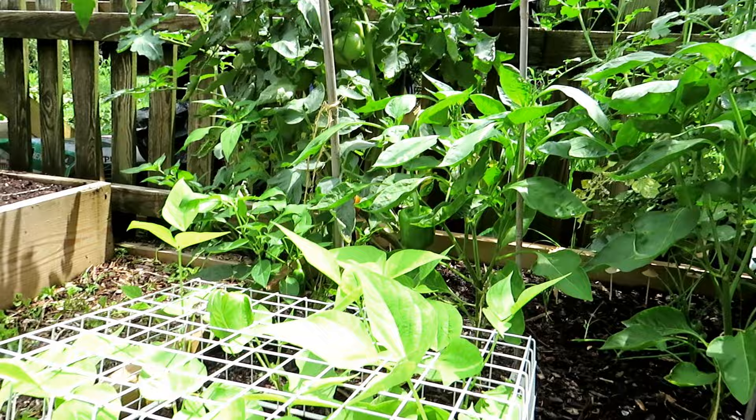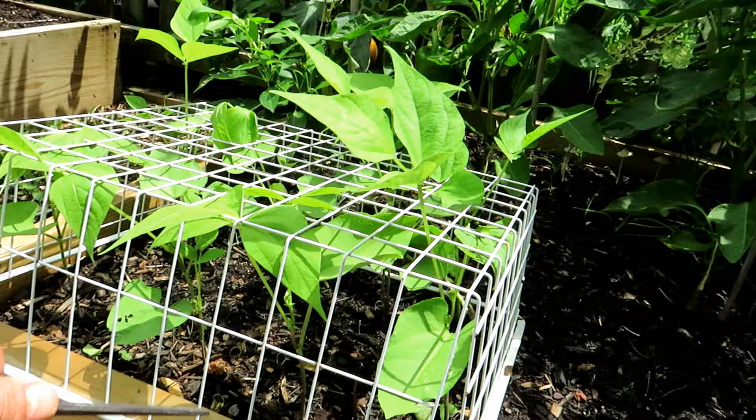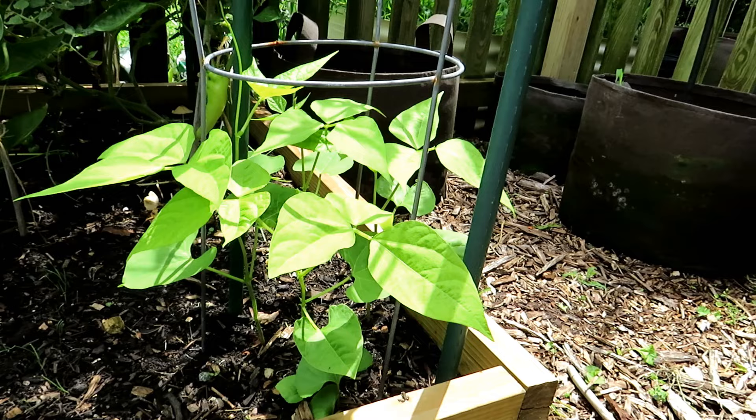The bush beans look good. This is a dish rack from a thrift store — they're going to push their way through here and this will protect the plants from rabbits. Over here are pole beans. I didn't put the protection around there; I just wanted to see what the rabbit pressure was like around here. It doesn't look like the rabbit came in or caused any trouble.